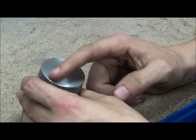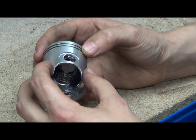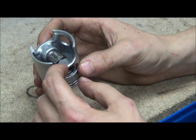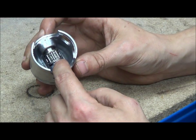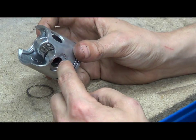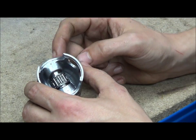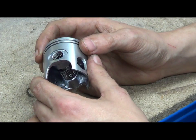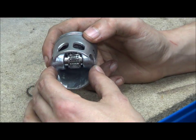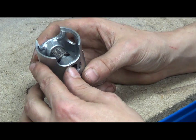Basically you have your piston crown which is the top bit. You have your piston skirts and your gudgeon pin bosses, which are larger surface areas for your gudgeon pin to go into. There are circlip grooves inside to hold the circlip and stop your gudgeon pin flying out and hitting the cylinder wall — especially important with two strokes because you have ports and the gudgeon pin might catch and wreck your engine.